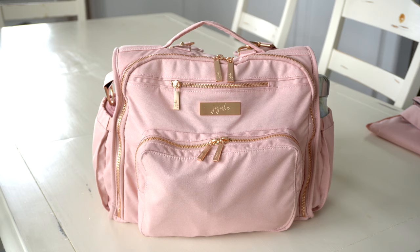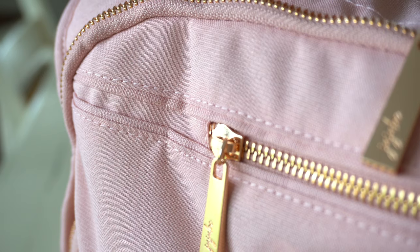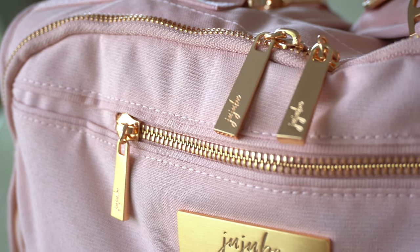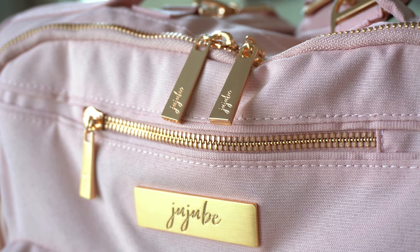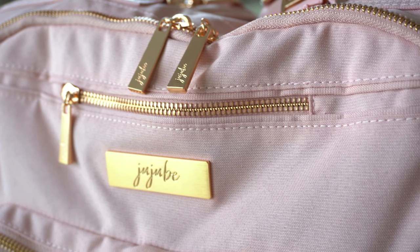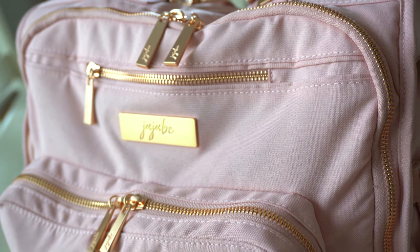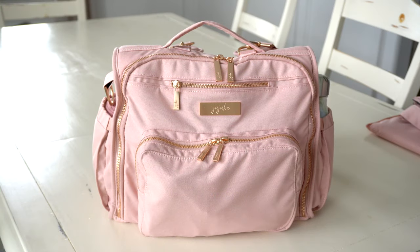The new Jujubee Chromatix bags come with a brand new type of material — I'll show you a very close-up look here. You can see it has a really nice texture with a cotton feel but also a canvassy feel. It's a very soft, squishy, fabric-y material. It is still machine washable like all Jujubee diaper bags, so you don't have to worry about getting it dirty — just toss it in the wash and it looks brand new again.